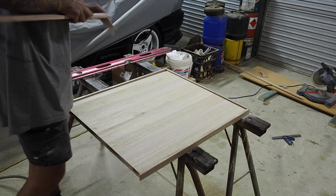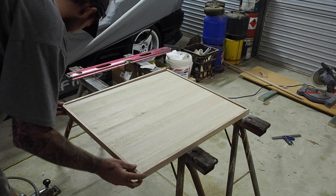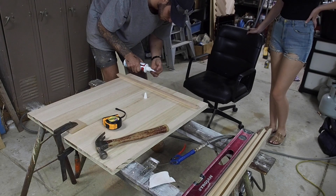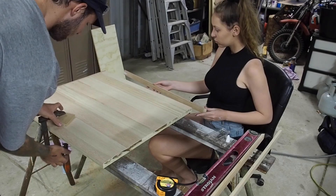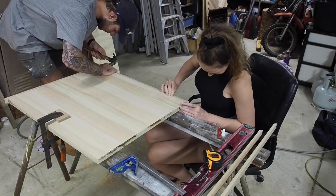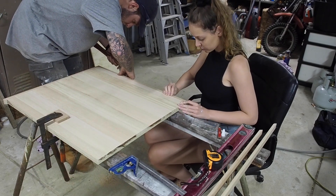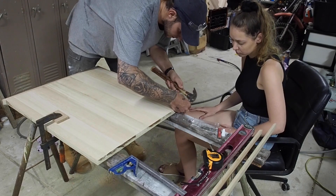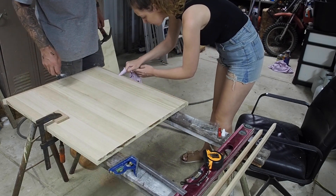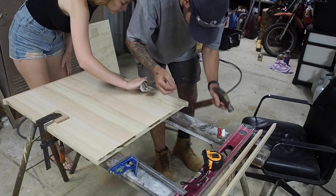We did the edging wider than the actual table to give the illusion the table is thicker without making it too heavy for the lagoon arm. Now that all the edging is cut it's time to fix them in. We used PVA glue and nails to increase strength. I pre-drove the nails into the edging so once they were in place and glued it made it a lot easier to fix. Make sure you try not to get glue on your timber because then the stain won't stick. If any glue came into contact with the timber we wiped it off straight away and sanded it back as soon as possible.